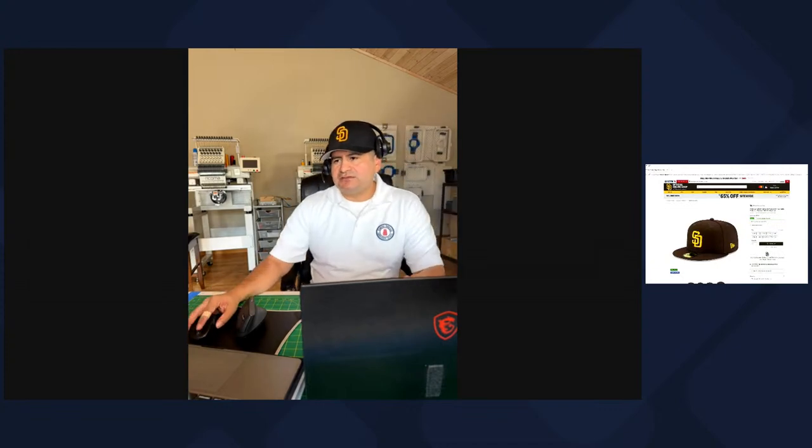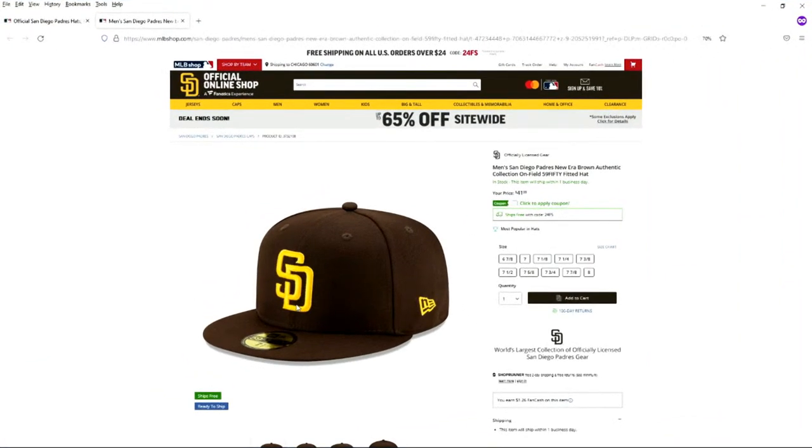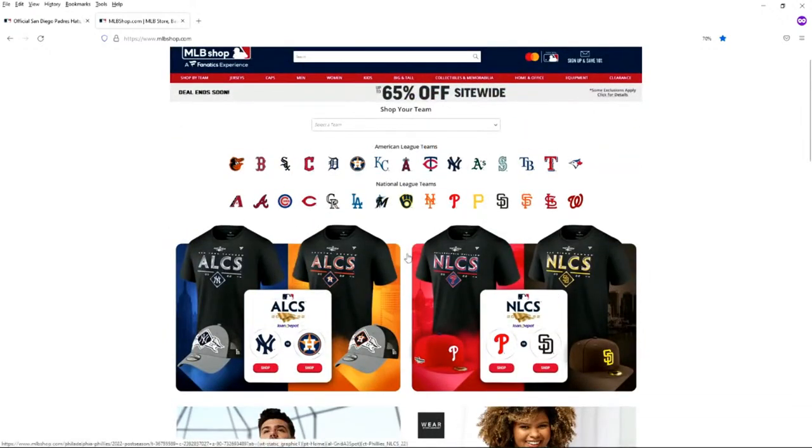I want to take a small field trip to a website I like to use as a reference. Sometimes I get confused because I'm using two mice for two computers. Let me show you this website — let me change screens. Let's go on the big screen here. This is the MLB shop. I would highly recommend you have this on your favorites — mlbshop.com. Not only is it inspirational when I'm in a design rut and I want to see the best products, I can go to San Diego here.